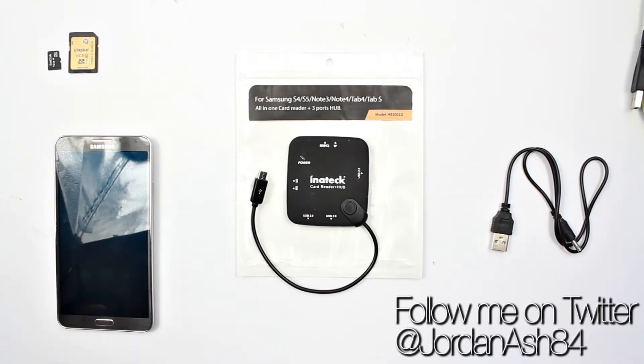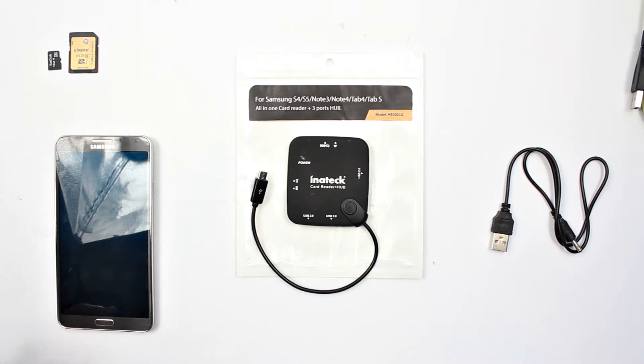Hey guys, welcome back to another video. In this one we're going to look at the Inertech all-in-one card reader with 3-port hub. This will basically allow you to add a multitude of devices onto your smartphone. In this case we're going to use my Note 3 to demonstrate this with.